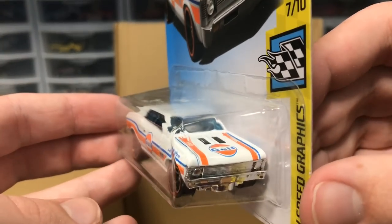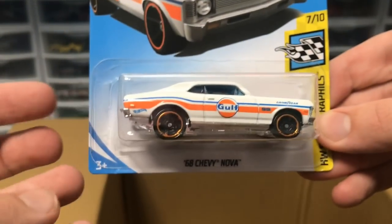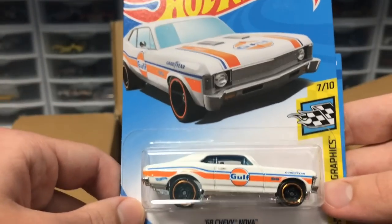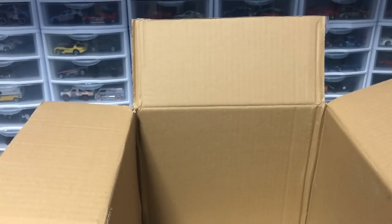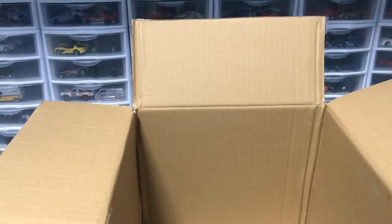Then we've got a Gulf Chevy Nova — it came out with a Gulf livery earlier this year only in blue, but now we've got it in white, looking very sharp. Our final three cars of the case: another Chevy Nova, Buns of Steel, and a Fairlady 2000. That is it for the 2019 Hot Wheels H case! I cannot wait to unbox the Senna on Wednesday. Hopefully you guys enjoyed — I'll see you in the next case unboxing video. Take it easy, peace.